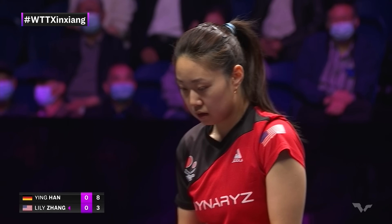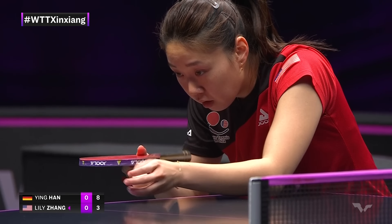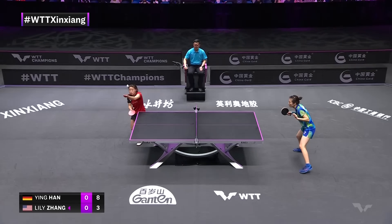She sometimes even fades into the middle, I've noticed. It's devastating that you should have to worry about someone with the backhand just punching it like that near the net. But she's dangerous, Han Ying. Is it easier to punch with the short pips than it is with the long pips coming into a ball like that? 100%. It's one of the advertised benefits of short pips.